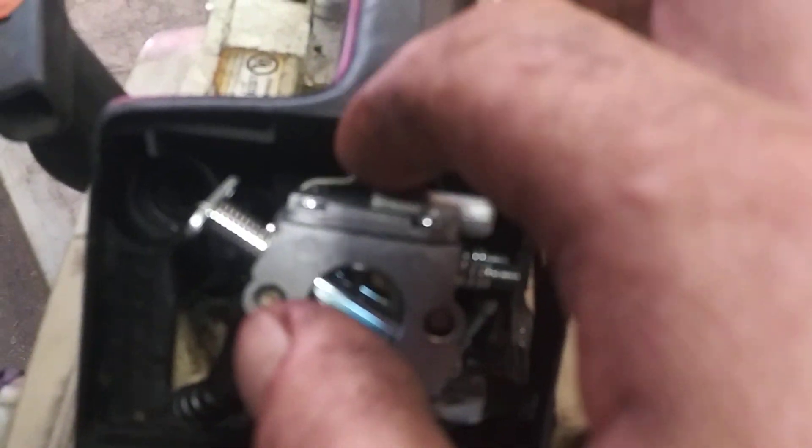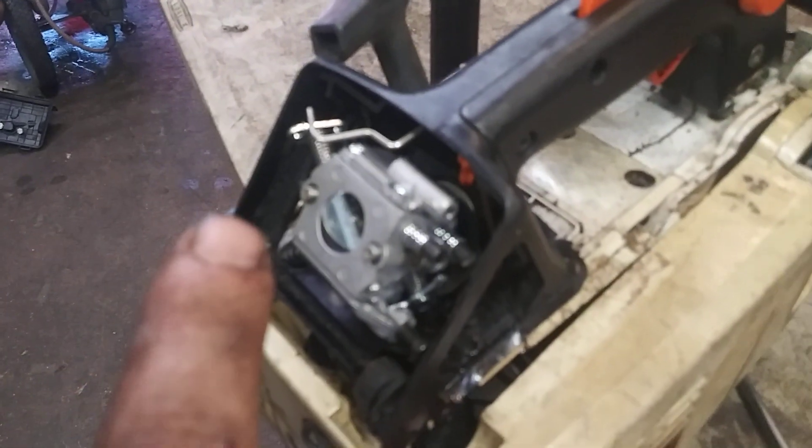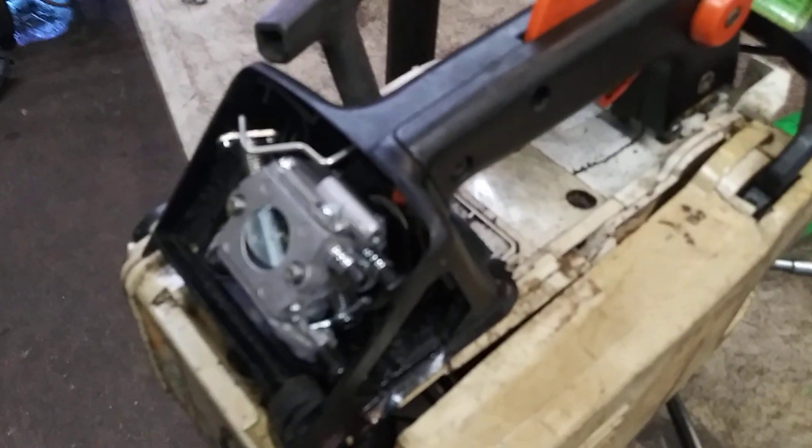Then we're going to slide the carb on a little bit, shove the fuel line in it. Then we're going to try to grab that choke arm and get it over the carb as we slide it back a little bit — don't go all the way back yet. We're laying this up on the side where it's kind of out of the way. Then go in here, grab this arm, and get it behind that throttle piece. You can see that throttle piece — you've got to get the arm to slide into it. Use your needle nose, grab it, and get it up into place. Then pull your trigger ever so slightly to get it to line up.